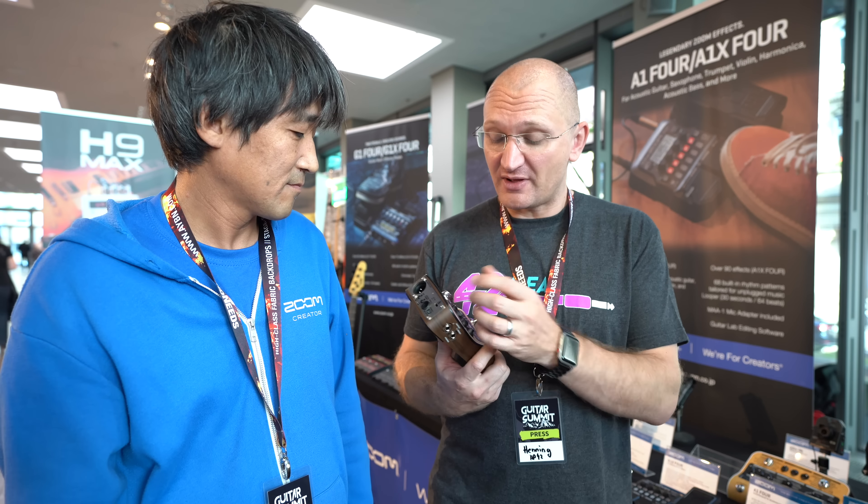This was the last video of wherever we are. Guitar Summit's over.